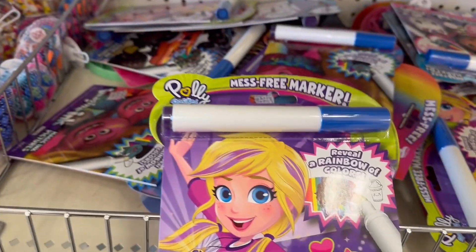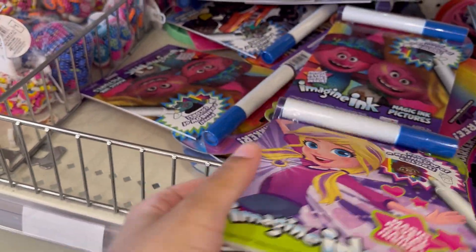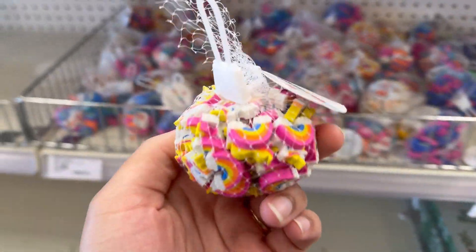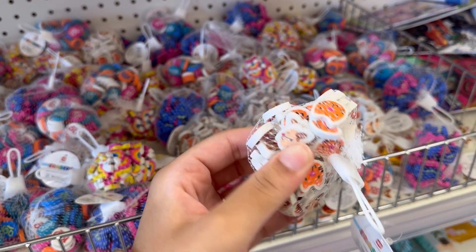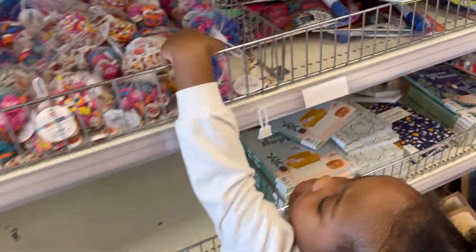Y'all, they have these mess-free markers. My children love these — you just add water to it and you can draw. They have rainbows and unicorns, they have cats, they have 100 signs. That's so cute. You see the erasers, baby?